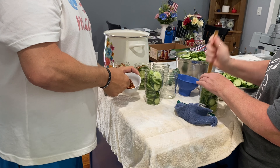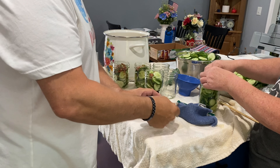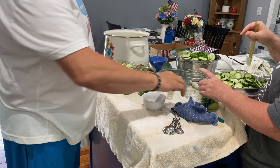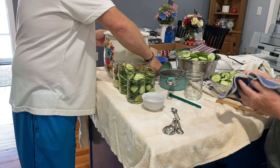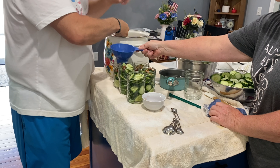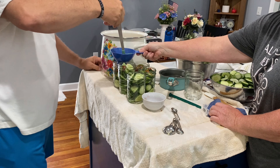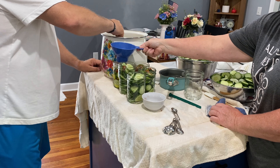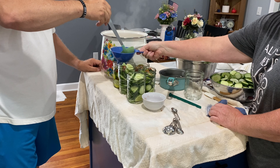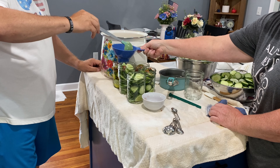After the pickles are packed in the jars, we're going to add one half teaspoon of red pepper flakes per jar. Now while everything's still good and hot, we're going to take our brine, give it a good stir, and start putting it in the jars. Remember when you're doing this, just like anything else you want to can, you've got to leave a half inch of head space.